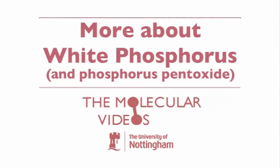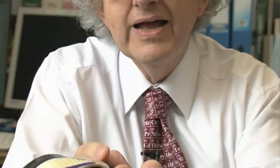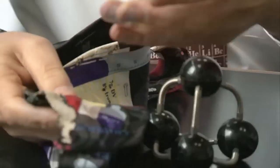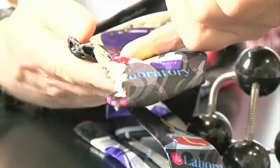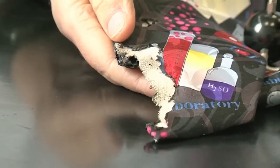One of my colleagues was wearing a tie — you can see a rather nice tie. And he got a bit carried away during a demonstration and spilt a solution of white phosphorus on the end of his tie. And before the end of the lecture, the solvent had evaporated and his tie caught fire. You can see a whole chunk of it has got burnt off.